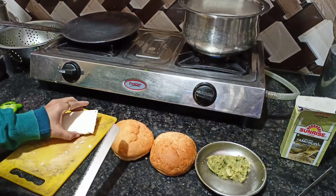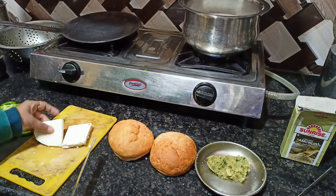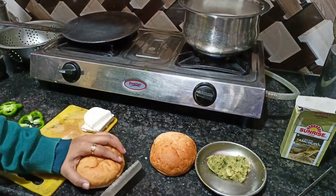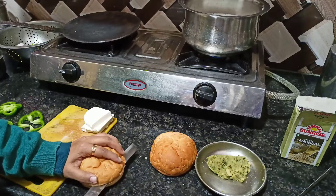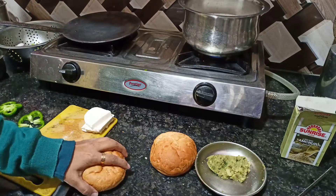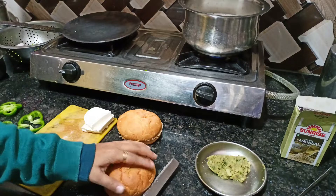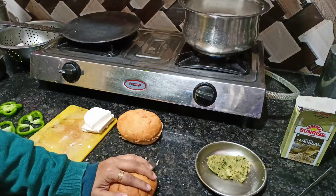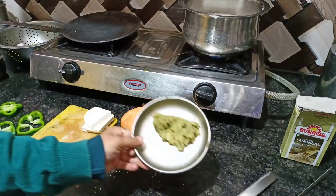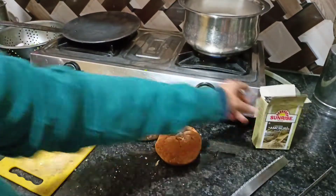Hello guys, welcome back to my channel. So this happened — I had a lot of burgers in the morning and I was thinking about that, and here I am showing almost everything that I had.